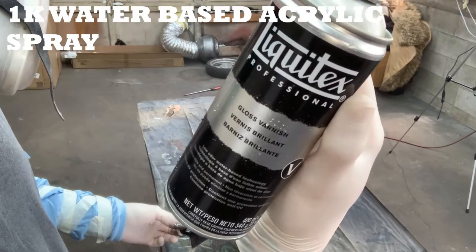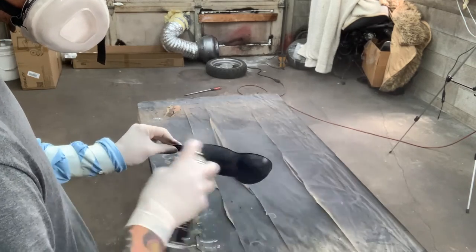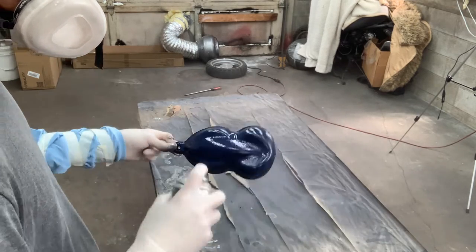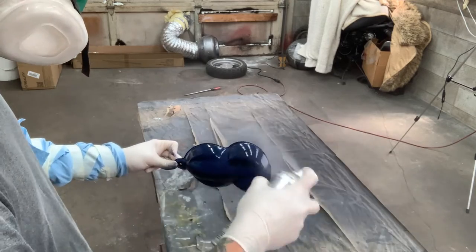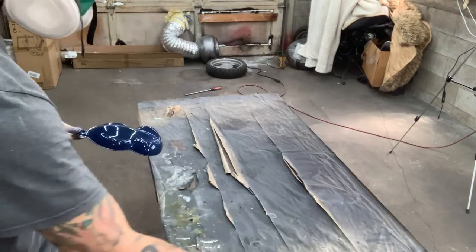And here is a water-based base coat from Liquitex — it's their gloss varnish in a spray can. I really like this stuff. It's water-based, so it's very low toxicity. It is kind of hard to get it to spray down wet; you do have to go pretty darn heavy with it and it doesn't really like to level out. I really like the 2K clear for that because it just kind of melts into itself for that nice, super smooth glass base coat.